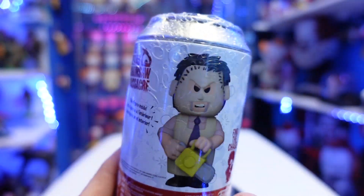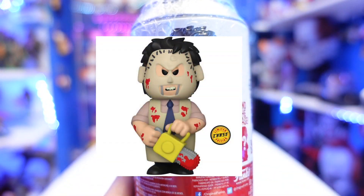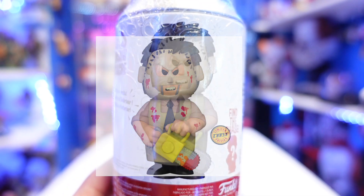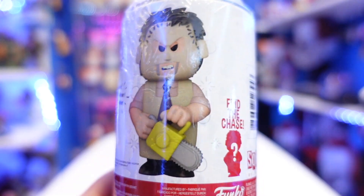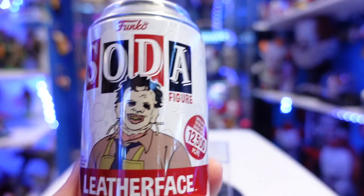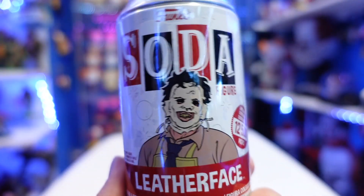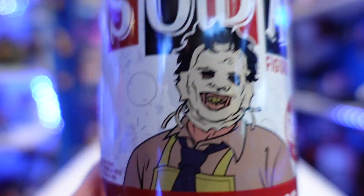There is this version here. I think I'll throw an image on the screen, but I think the chase on this guy is going to be a bloody version if I'm not mistaken. I do love the artwork on here. This is 12,500 pieces made. Look at this — I love it. Look at the teeth. Absolutely love it.